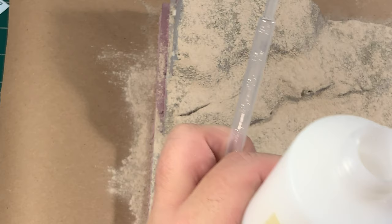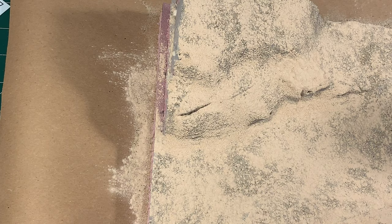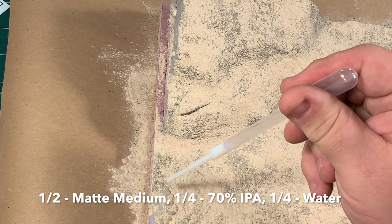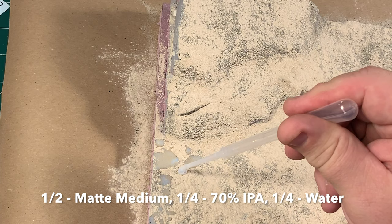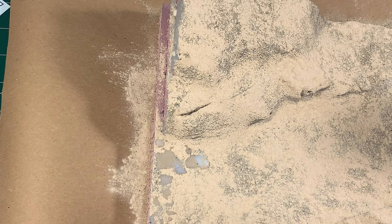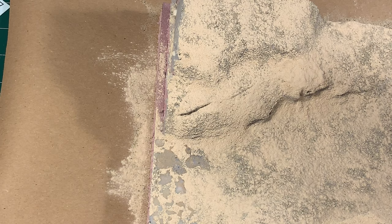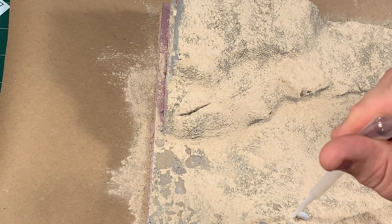Now we're going to apply a homemade mixture of scene glue. It's going to glue everything down, but after it dries you're really not going to be able to see it. It's simply one-half matte medium by Liquitex, one-quarter distilled water, and one-quarter 70% isopropyl alcohol. Mix that up nice and good. Here's the sad news: you need to let it sit somewhere undisturbed for about a week. A bunch of binders and stuff are going to settle to the bottom, and then you carefully pour off the liquid off the top and discard the binders.